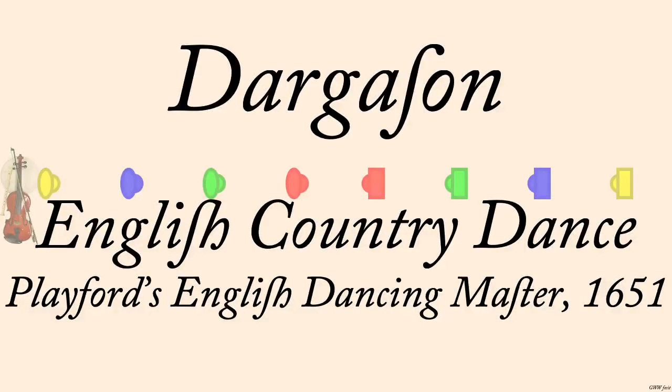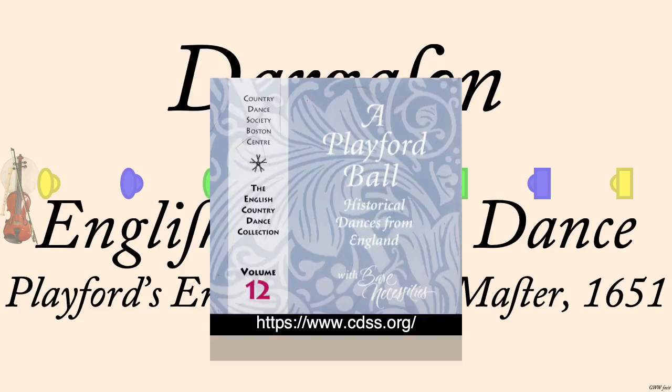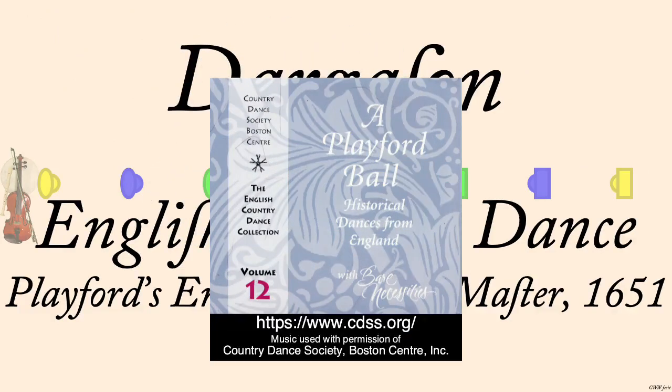Dargason, Playford, 1651. The tune, also called Dargason, was printed by Playford with the dance. It was performed by Bare Necessities — Earl Gaddis, Mary Lee, Peter Barnes, and Jacqueline Schwab — on the album A Playford Ball.